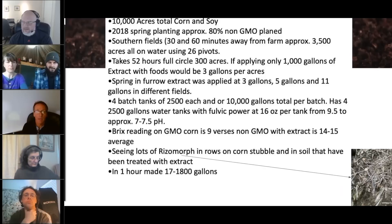This was a 10,000-acre operation of corn and soy — 80% non-GMO. They also have about 3,500 acres about an hour south from their main farms, on what they call sugar sand, 100% dependent on irrigation. They had 26 pivots managing those 3,500 acres down south. I had the opportunity to go down there and was actually present when we were doing the injection. One of the methods we used to apply the compost extract was through those pivots.